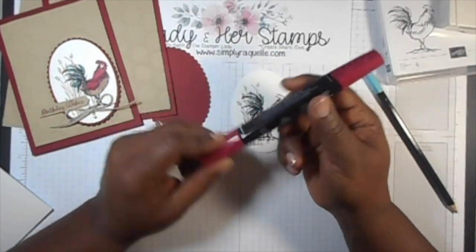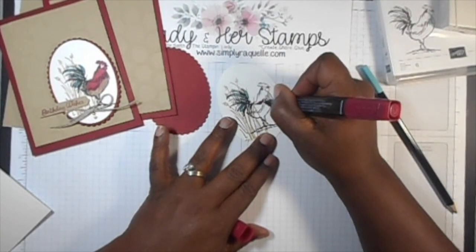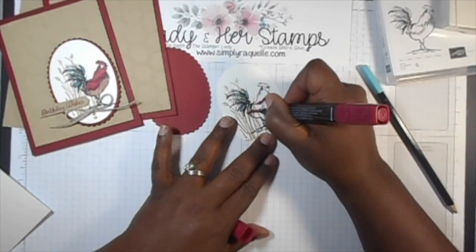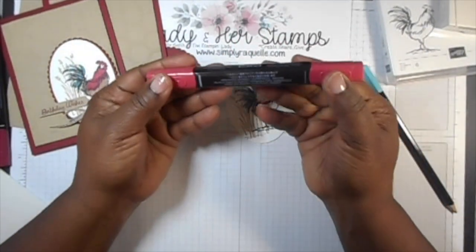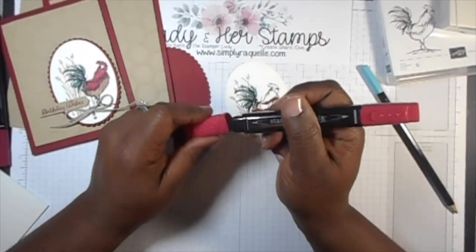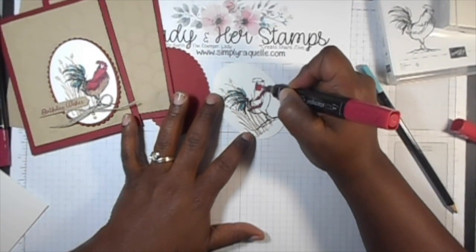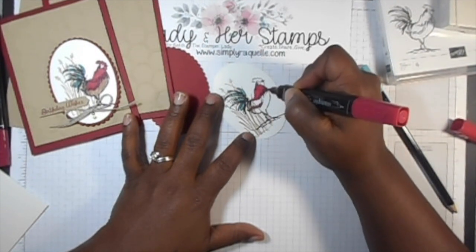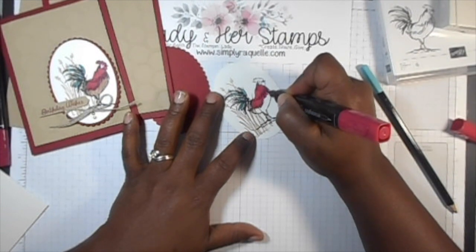Then I'm going to come in with my Cherry Cobbler — the dark Cherry Cobbler. I just want to do a couple of the feathers right there, and feather it up just like that. The Stampin' Blends have two sides: one side is more precise, and the other is for brushing. I'll use the light Cherry Cobbler, going down and then up to pick up some of that color from the dark. It's not until now that you can actually see that dark color in there.